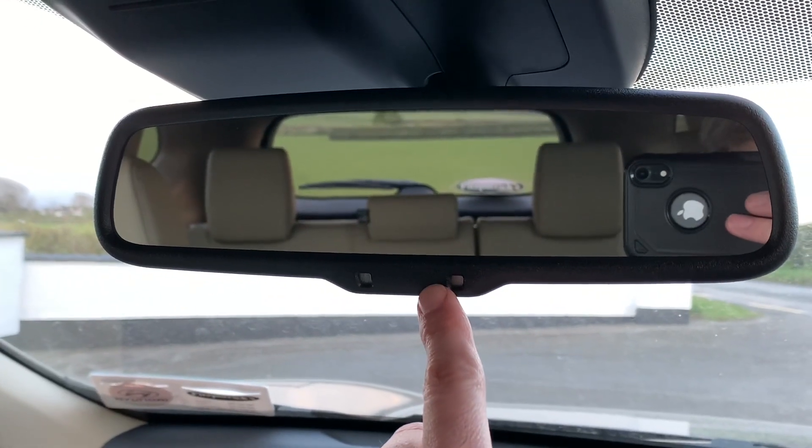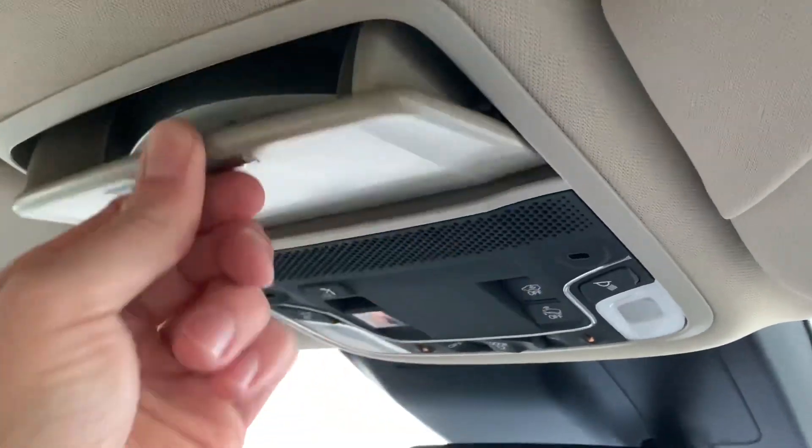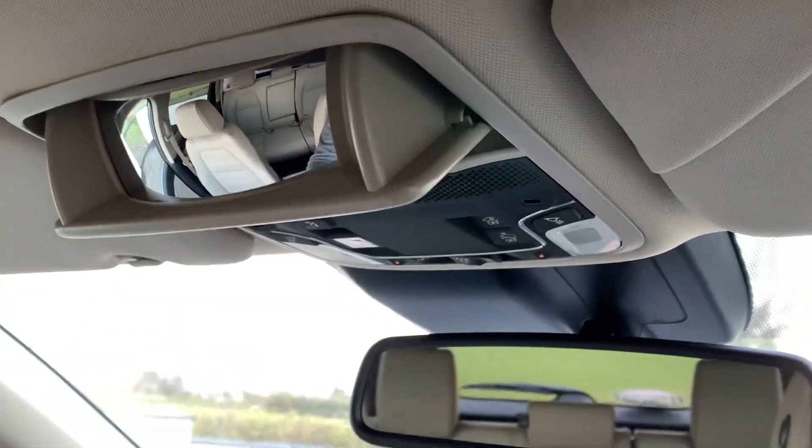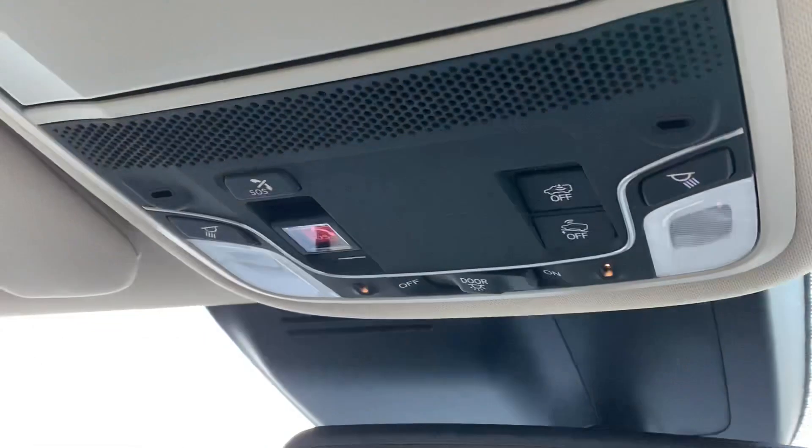There are two rear-view mirrors: the main one darkens itself automatically for the rear window, and there's another called a conversation mirror so you can see the people in the back seats — which is pretty cool.